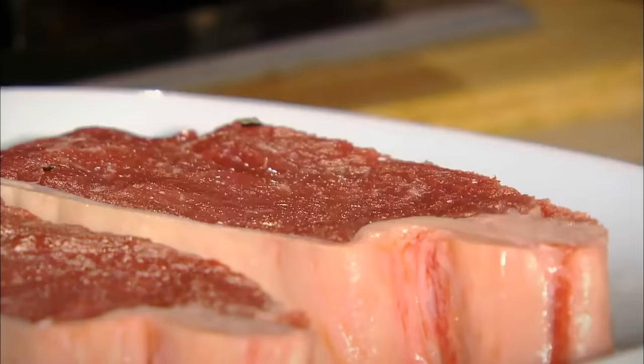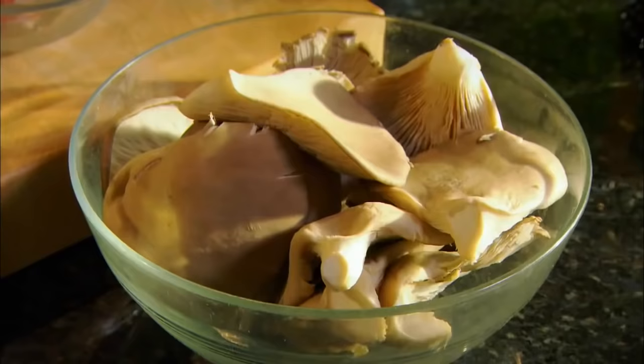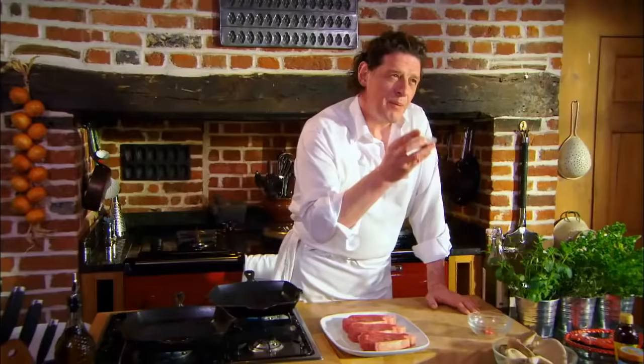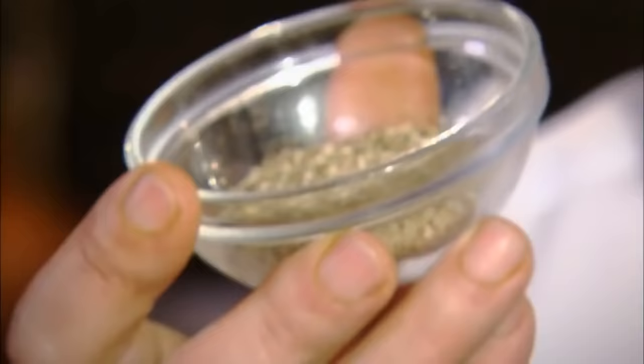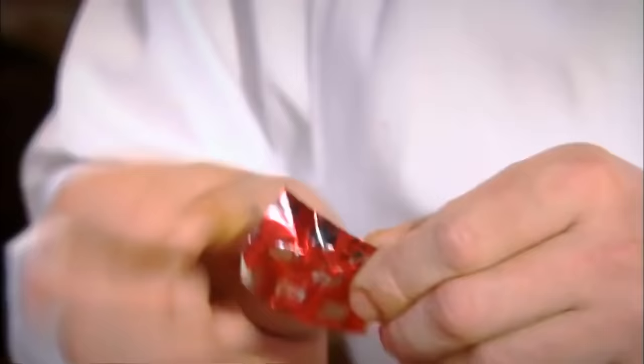The next dish I'm going to cook is a very simple dish, very quick and very delicious filled with flavour. This is a perfect dish to do on the barbecue. It's steak, grilled in the pan with wild mushrooms and we make a paste, a seasoning paste with powdered morels or with porcini, whatever you can find.